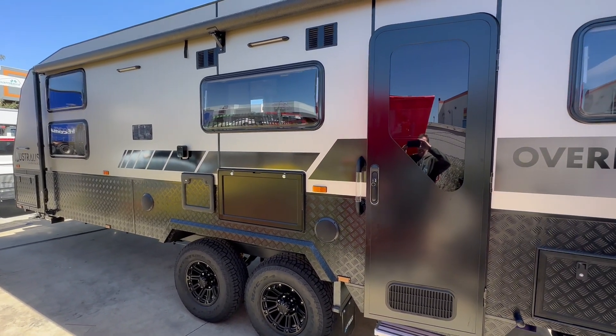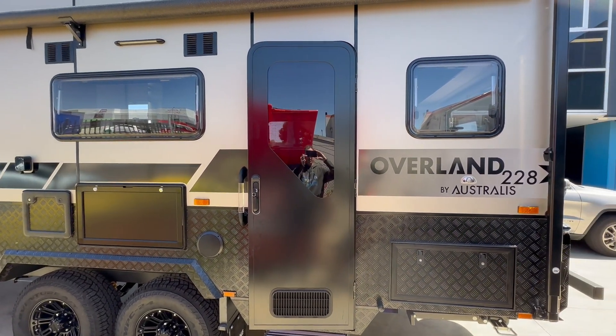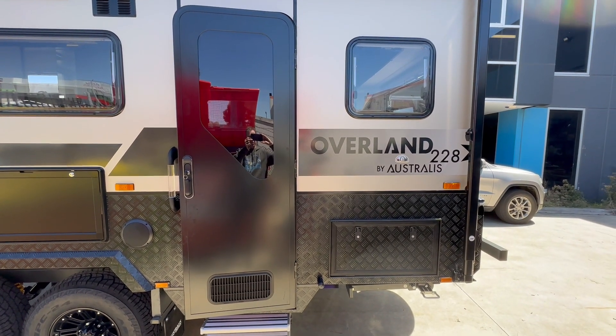So there you have it — that's the external walkthrough for our latest Overland 22.8. I'll show inside now.